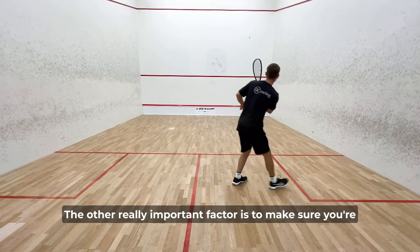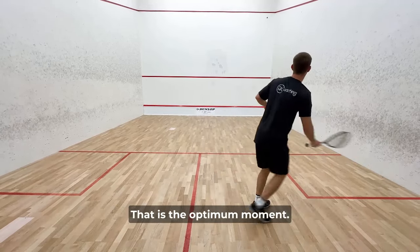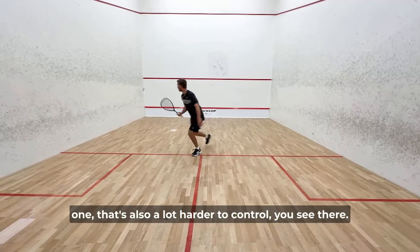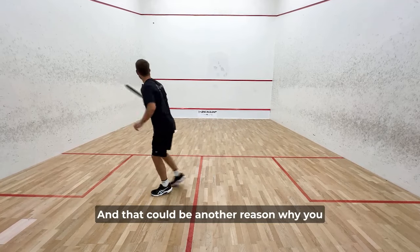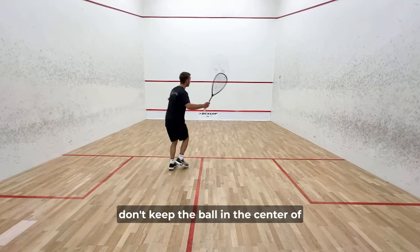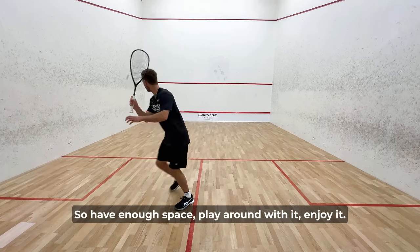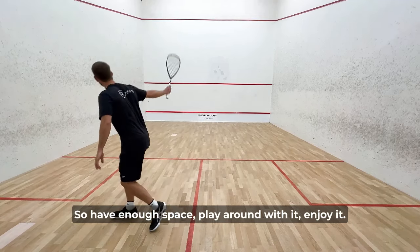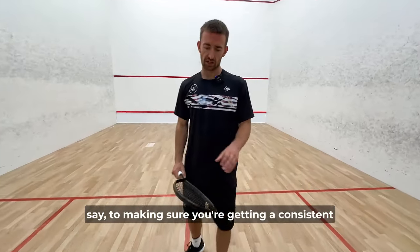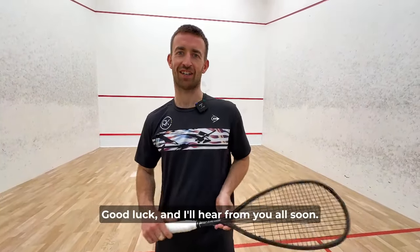Another really important factor is to make sure you're hitting the ball at the highest point of the bounce — that is the optimum moment. If you hit it too late on the way down, that's also a lot harder to control, and that could be another reason why you don't keep the ball in the centre of the racket. Those are the key factors to making sure you're getting a consistent strike of the ball in the sweet spot. Good luck and I'll hear from you all soon.